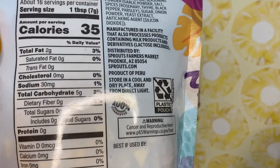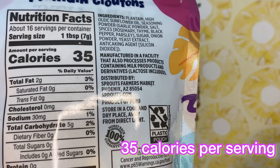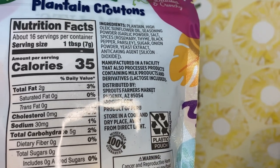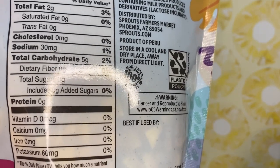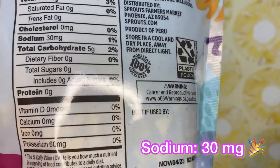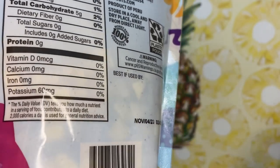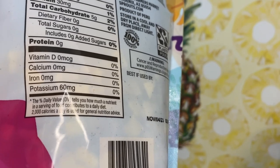Moving on to the calories: you get 35 calories, one tablespoon is a serving, and you get about 16 servings in the container. As far as the sodium, we are doing good today because the past few videos have been high — but it's only 30 milligrams, shout out to that! You can also get a little potassium because, you know, plantain is like a banana, so you get a little potassium in there.